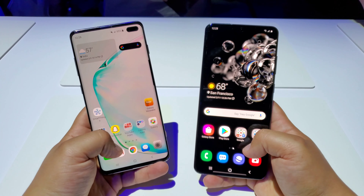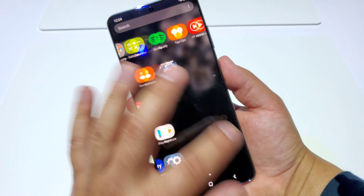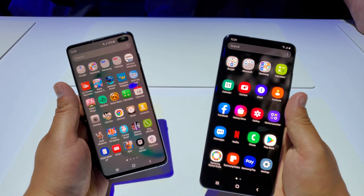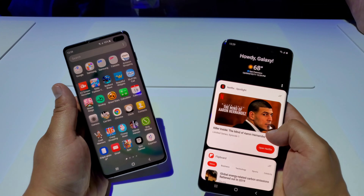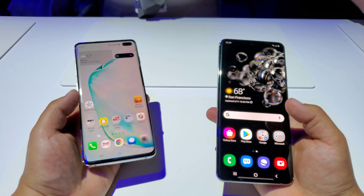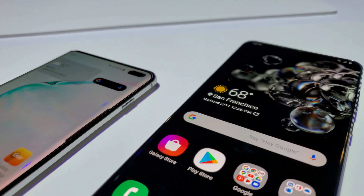But comparing it here to the new S20 Ultra, starting off with looks and size, there is definitely a big difference. The Galaxy S20 Ultra is much taller, thicker, and a bit wider. This is all because of that bigger display coming at 6.9 inches, while the S10 Plus has a 6.4 inch display. The thicker body of the S20 Ultra is because of that massive battery coming at 5,000 milliamps compared to the S10 Plus's 4,100 milliamp battery.